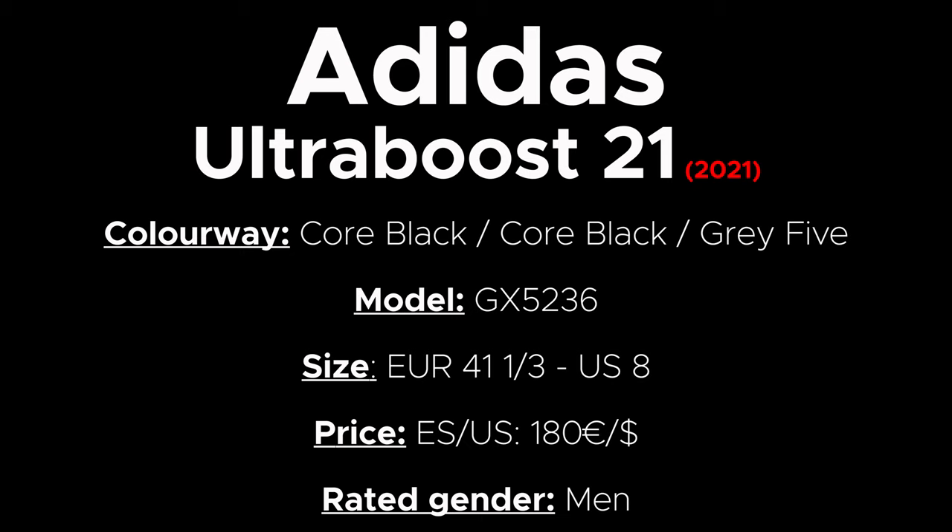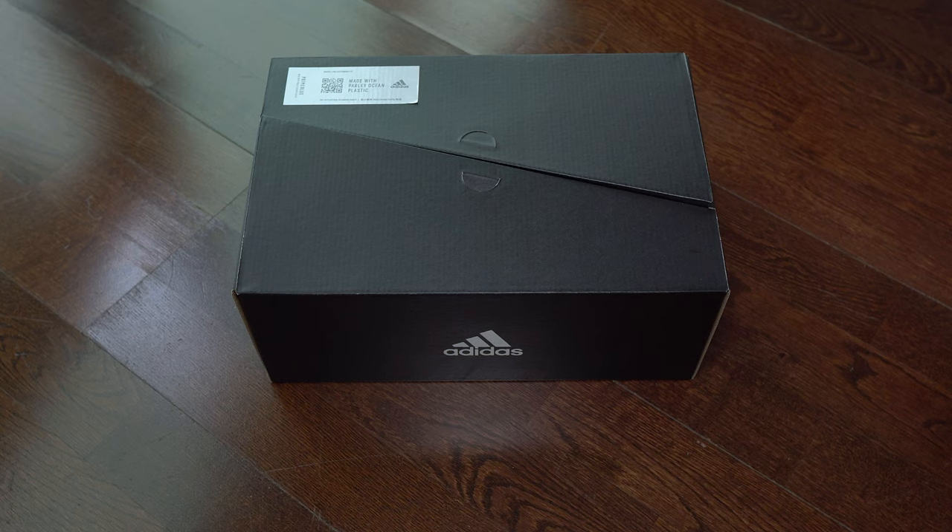Hi everyone, welcome back to this channel. Today we have another Ultraboost 21 from this year. And as always we start with the unboxing.